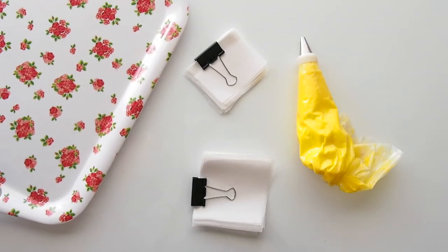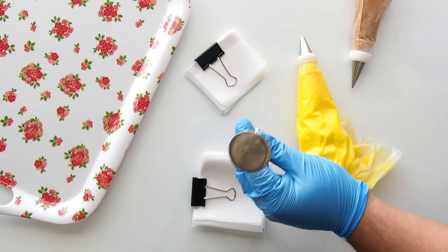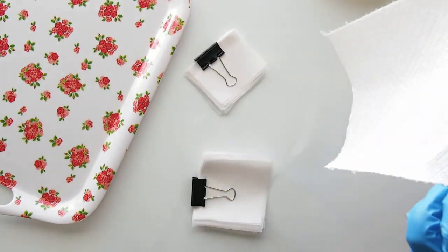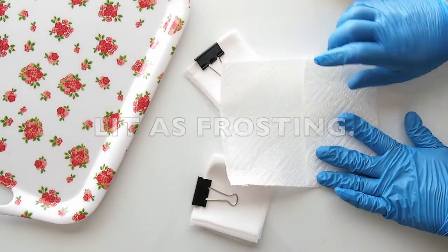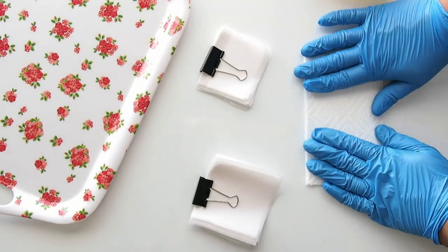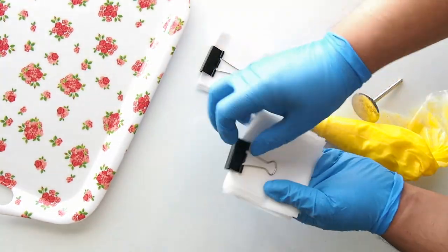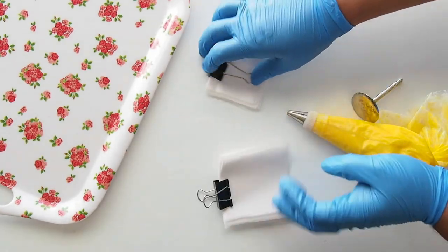Now we have a little mise en place going on up in here. Y'all gonna make me pop on cake — it is lit as frosting right now. Anyhoodle, I have a little OCD happening right now with my paper towel that I'm setting to the side so that I can clean myself off with it.